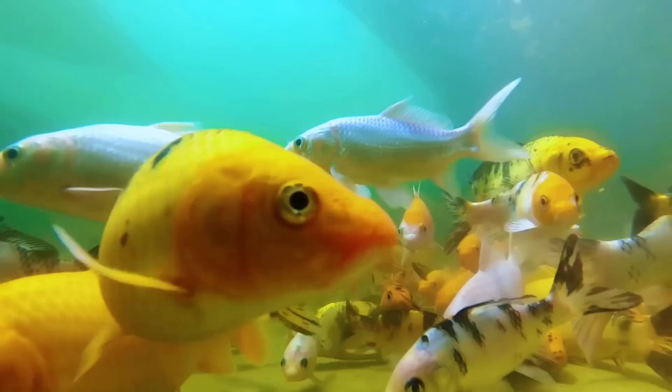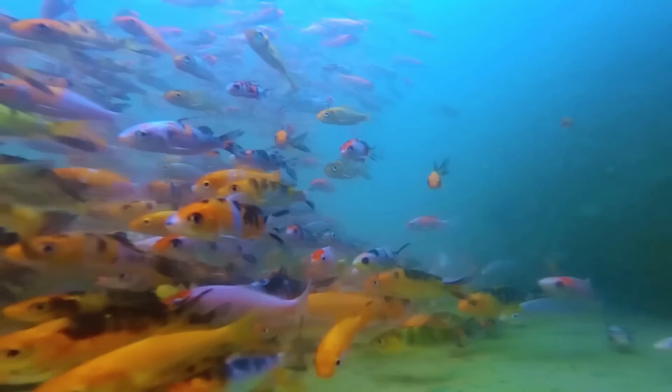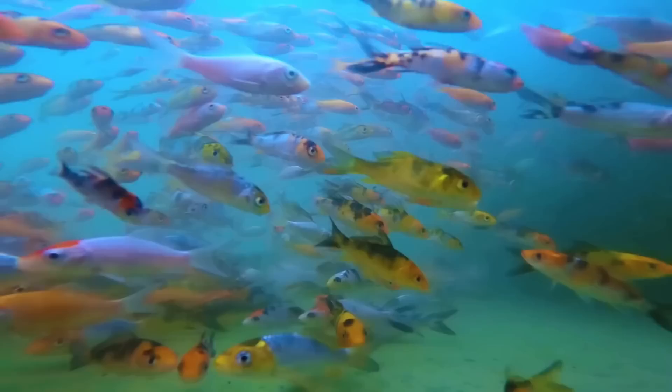Hi guys, it's a beautiful day once again and welcome back to Dexter's World channel. Do not skip this video because I will reveal the technology which I newly adapted for our Japanese koi and other fish.